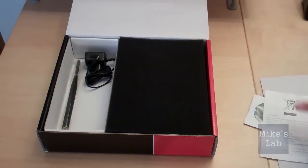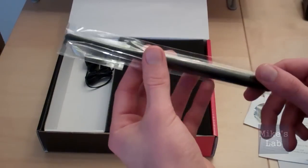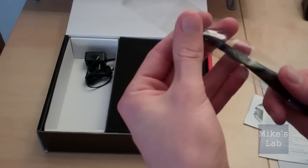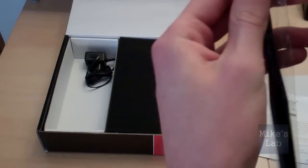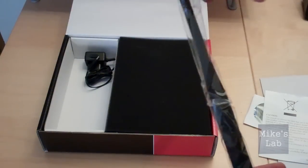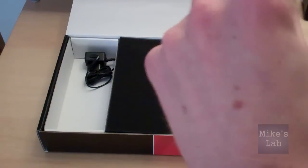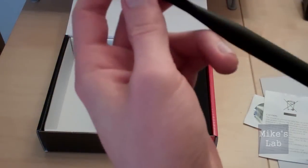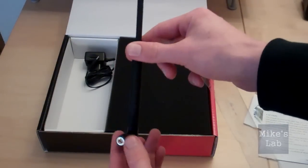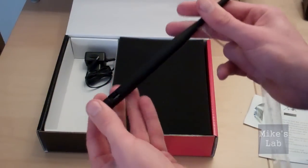Let's see what else is inside the box. This is the wifi transmitter — it's covered in a plastic layer, and it took me a while to get rid of the plastic wrap. And you can set the antenna into a certain angle for optimal signal. Let's put that away for later.